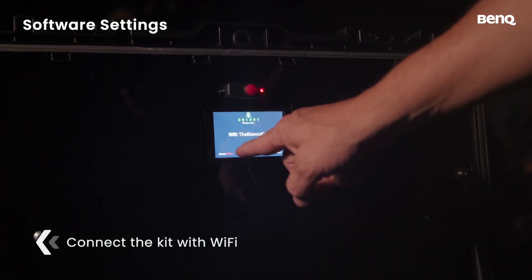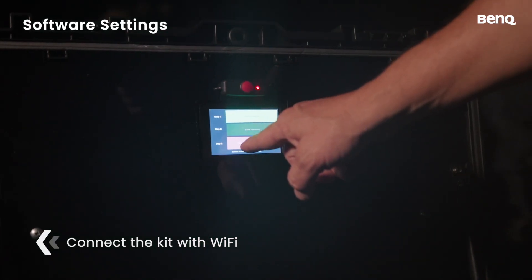Let's move on to software settings. Connect to Wi-Fi. Once connected, tap Close.